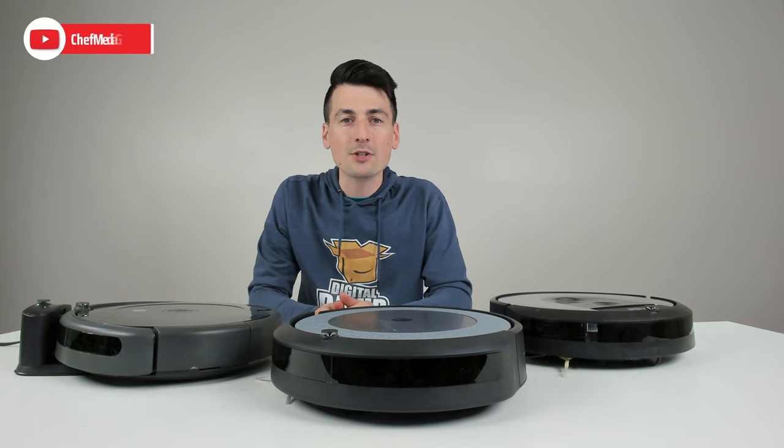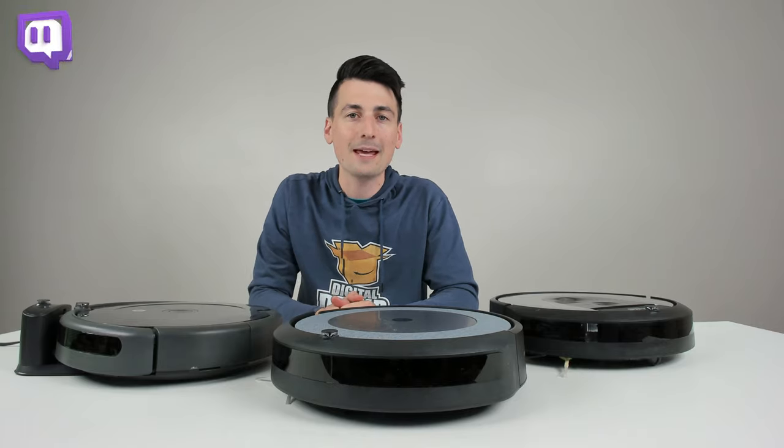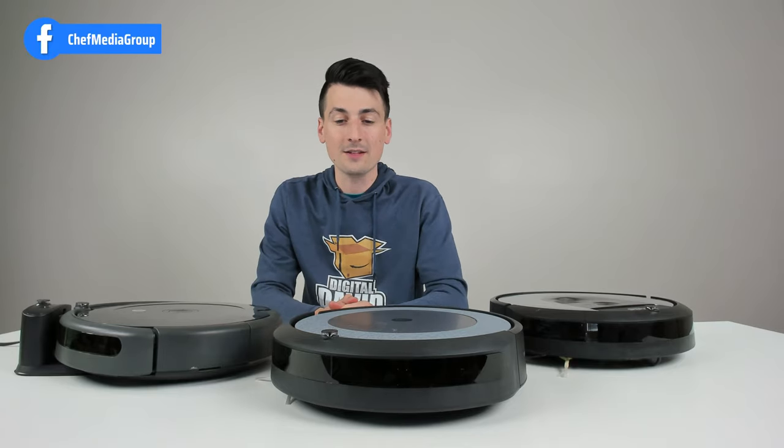Hey everyone, today in this video I'm going to show you guys how to connect your Roomba with Amazon Alexa. It doesn't matter your make or model, you're going to follow the same setup procedure. You can see I got the 692 here, the i4 and the i6 in the studio.